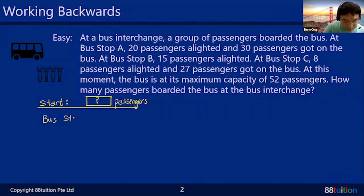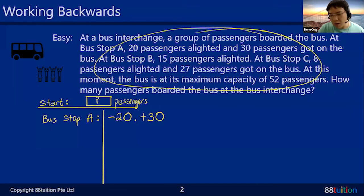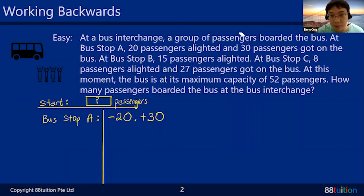The bus went to Bus Stop A. What happened? 20 passengers alighted — 'alighted' means dropped off, so minus 20. At the same bus stop, 30 passengers got on — that means plus 30. I'm just writing out the clues step by step. The paragraph is long and the words are clustered together, so I write out my own clues.